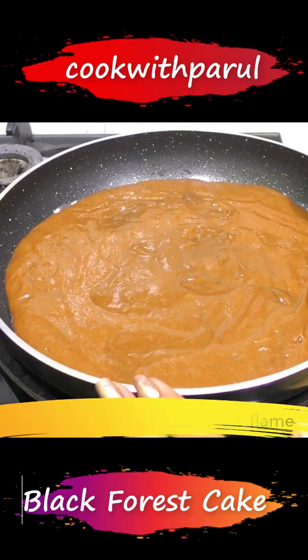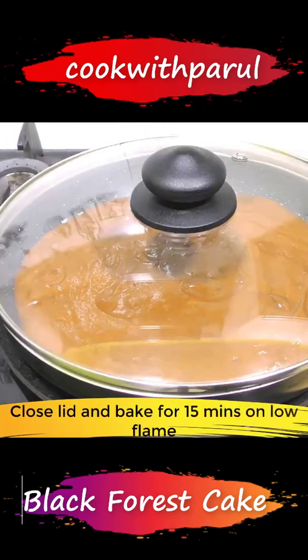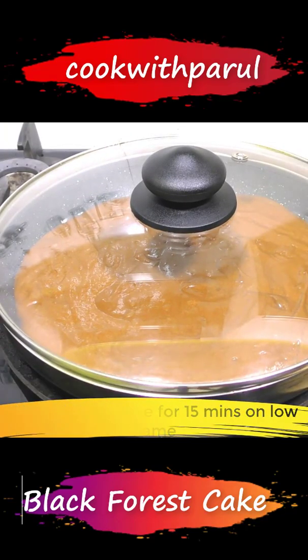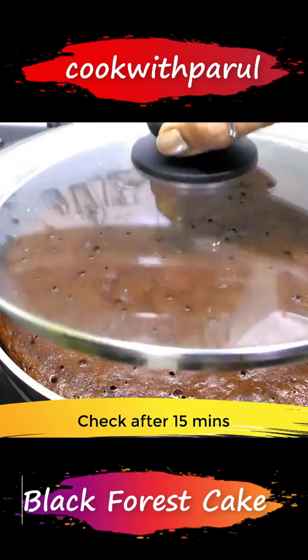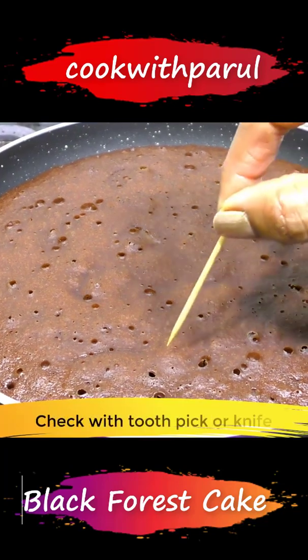We'll keep the pan on low flame and cover it with a lid for 15 minutes. Now it's been 15 minutes, so let's check the cake. We'll insert a knife or a toothpick to check.